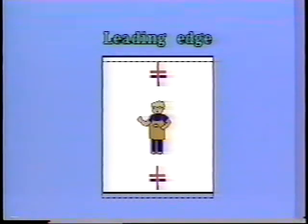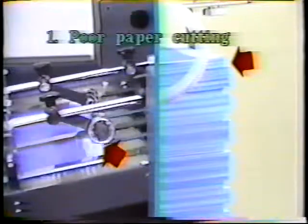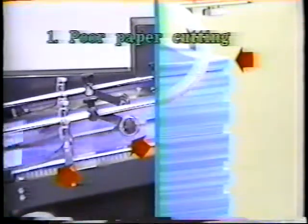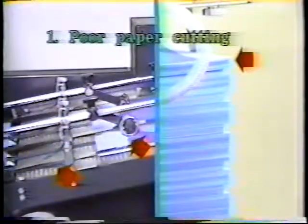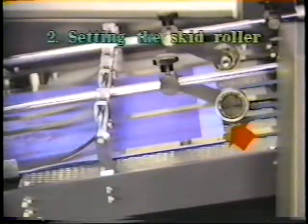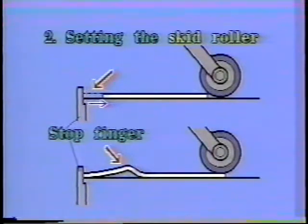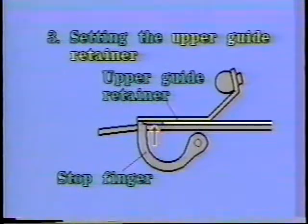First, we will explain about poor front registration caused by both the operation and adjustment factors and the countermeasures. The paper cut is poor, so the clearance between the paper tail edge and the skid roller isn't proper. The skid roller setting is poor and the paper edge doesn't contact the stop finger properly. The upper guide retainer setting is too low and the paper doesn't contact the stop finger properly.